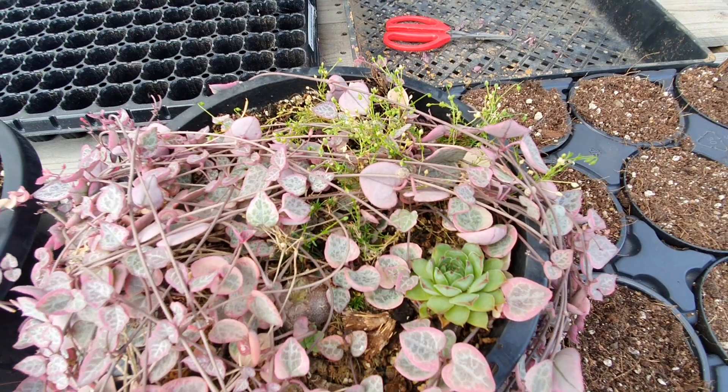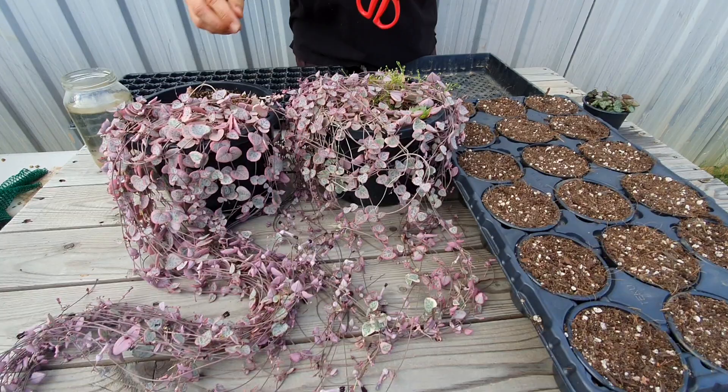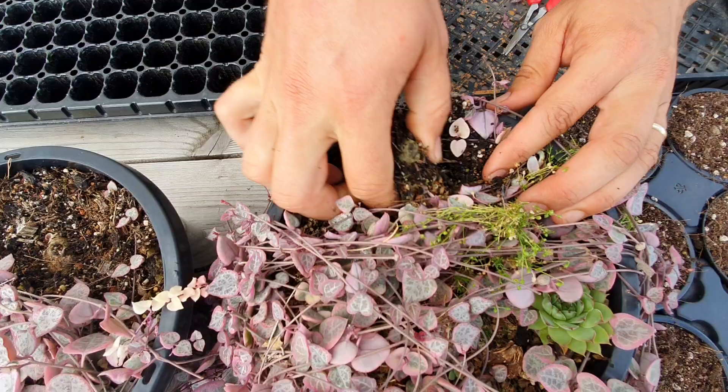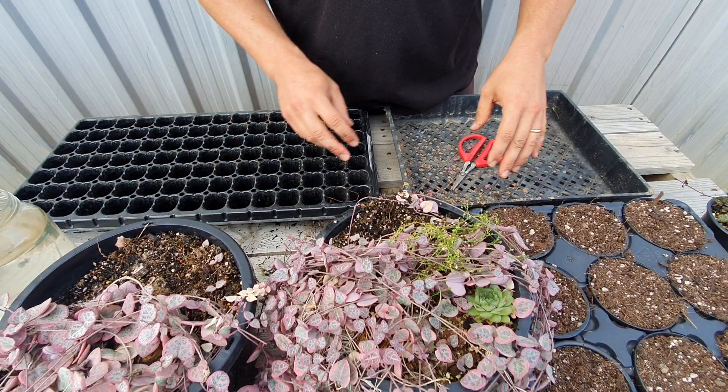Another way of doing it — you can cut the strands of the hearts with some scissors, or you can also propagate using the tubers. Chain of hearts will produce tubers; they can even do it on the strands over time. If you just dig around, here's a tuber — you can just pick that out and plant it straight away. You usually get a few tubers out of it. It's quite quick that way and you don't have to worry about the cuttings developing roots.